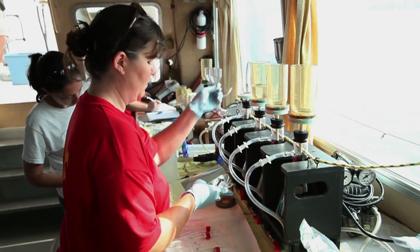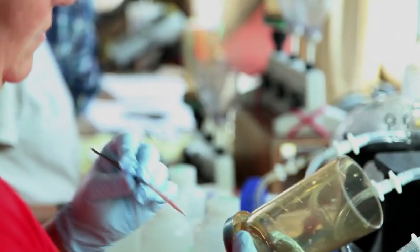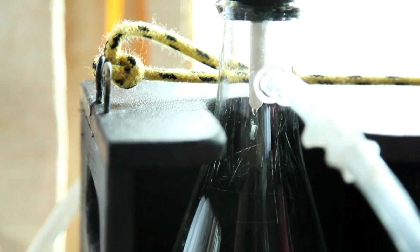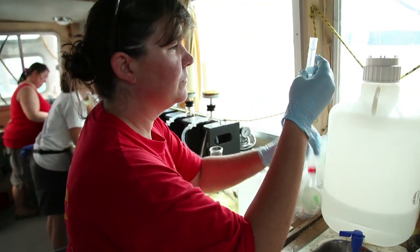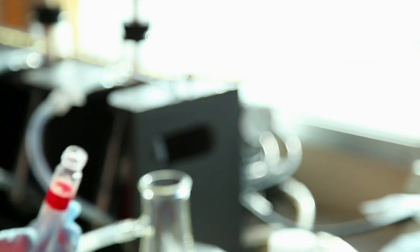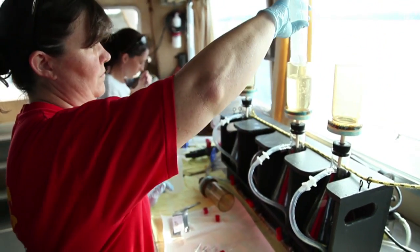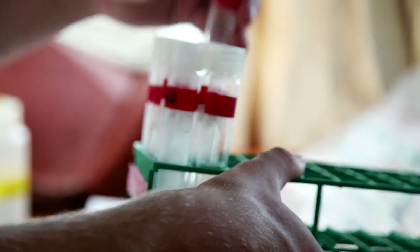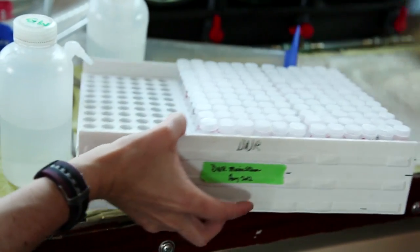Today I did filtration for total suspended solids and particulate phosphorus, and I'm also collecting the filtrate — the water that has already run through the filter — to be analyzed for total dissolved phosphorus, total dissolved nitrogen, nitrate, ammonia, and orthophosphate. All of those different components go together to give us the total nitrogen picture of what the bay looks like and what's coming into the bay.